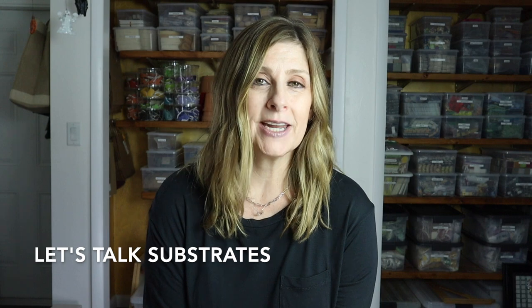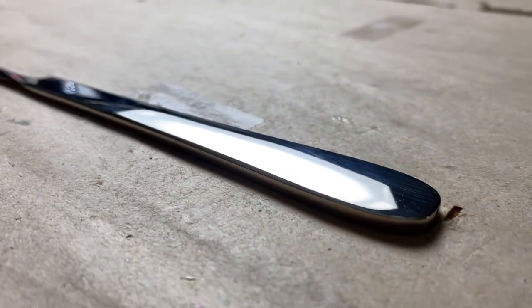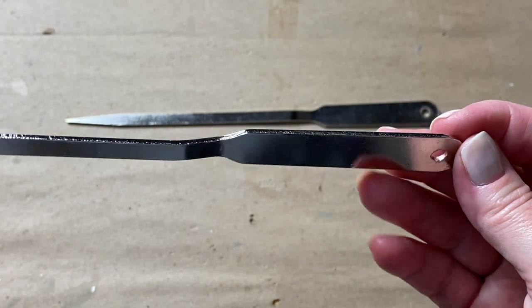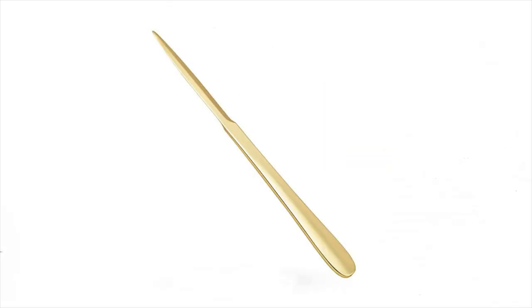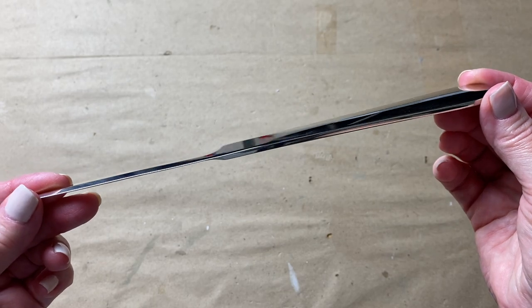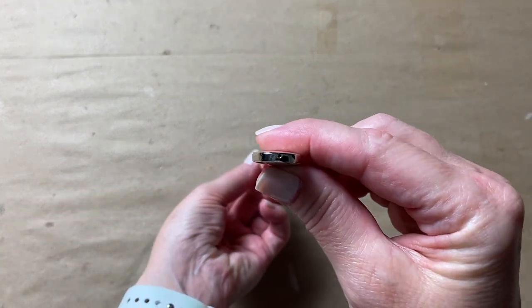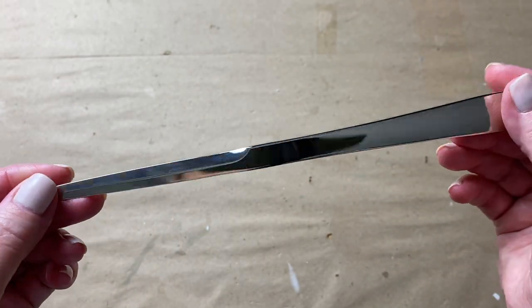Before we get started with the tiling, let's take a minute to discuss the substrates. I decided on using two different styles or sizes — both have a flat tiling area, but one has a much larger tiling area than the other. I've included a list in the description of many other letter opener substrate ideas, including different shapes and metal colors. The two I'm working with today are both silver and made of metal. Metal is an acceptable substrate for use in mosaic, and there are lots of other color and shape options as well.